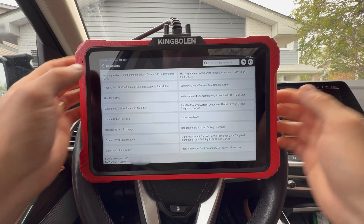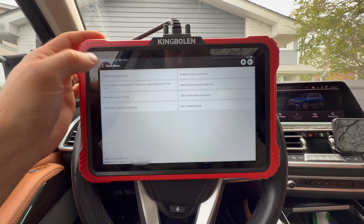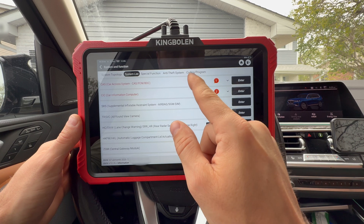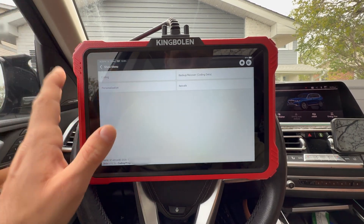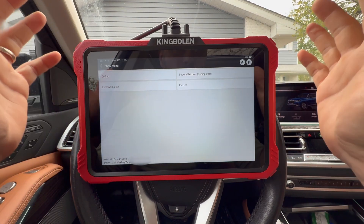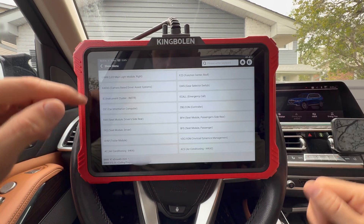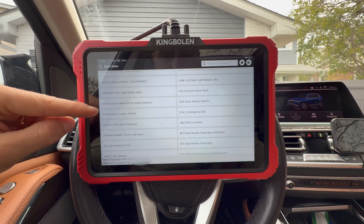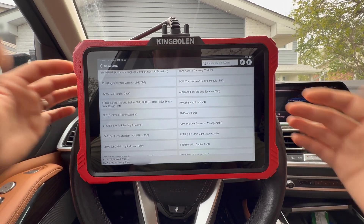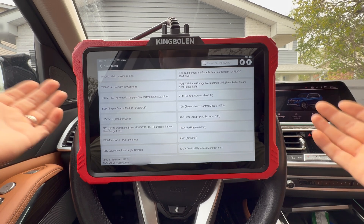There are also maintenance items like service interval correction so you can change when the reminder pops up in the car. In the BMW software we also have coding and programming — this is like the Bimmer code stuff people talk about. This will allow you to customize the vehicle: go into each module and change settings, change how the instrument cluster behaves and what it shows, switch from a standard display to an Alpina one, change how warm your seats get by adjusting the temperature level for options one, two, or three, and make side mirrors fold in when you lock the car.